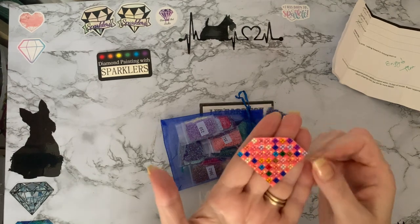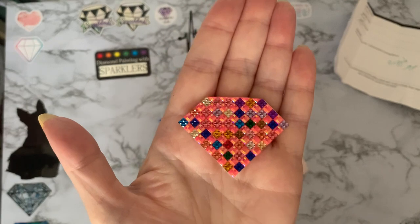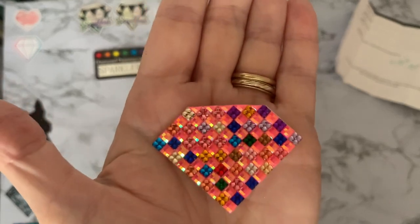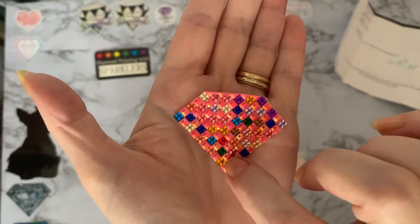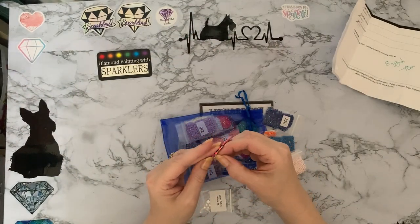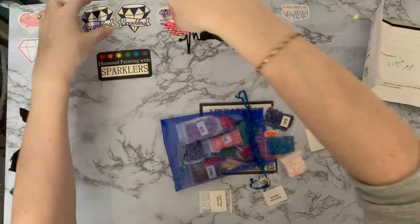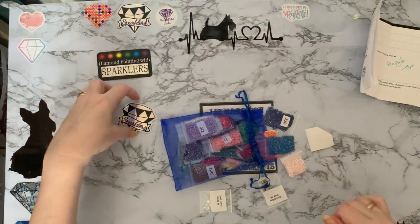We've got a sticker — look at that, it's a diamond! It looks like Tina's made it herself — it's all squares. So we've got small squares where all the different colours are little square gems, and then the pinks are like quad cubes, and she's made that as a diamond shape. That is superb — I love that, it's going on my desk straight away. Look at the back as well — oh, that's super. Let's put it next to the sparklers sticker on my desk.